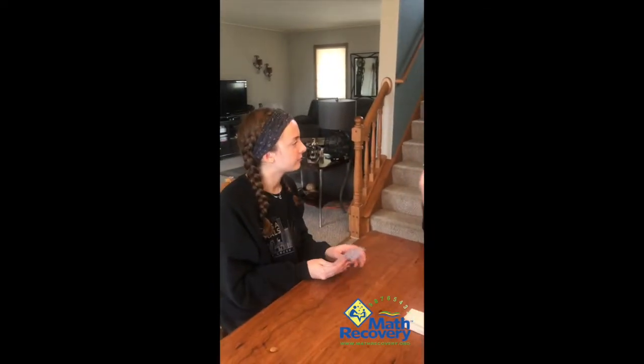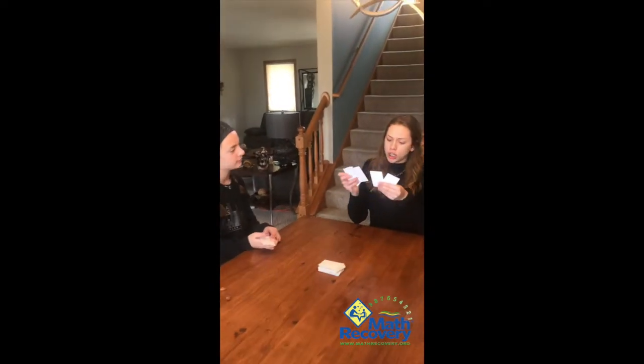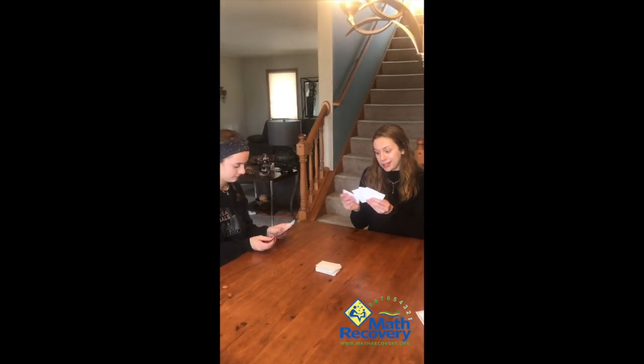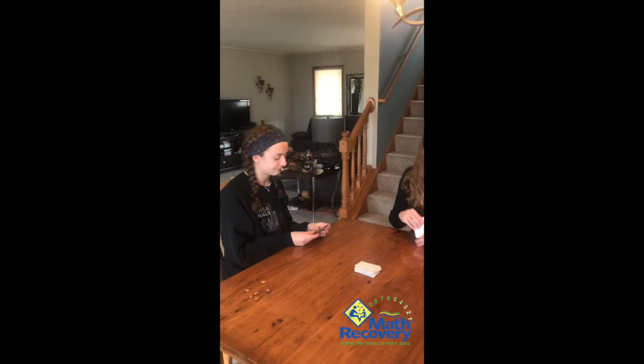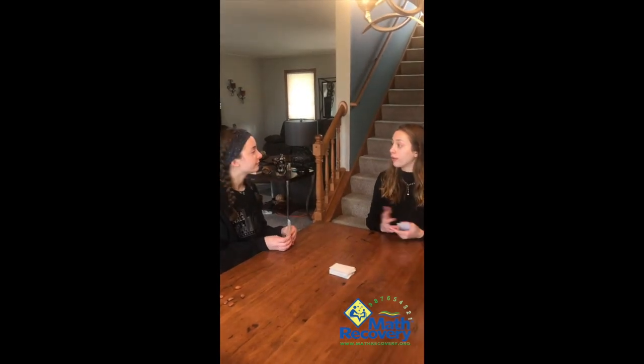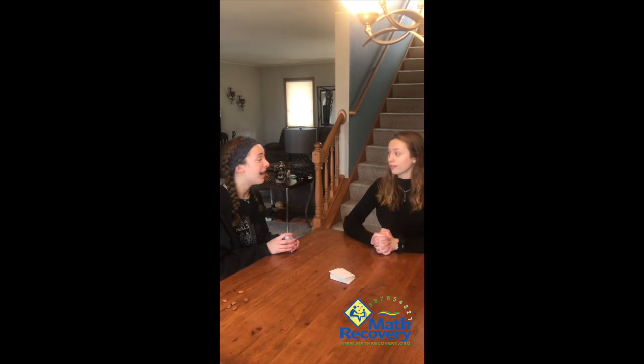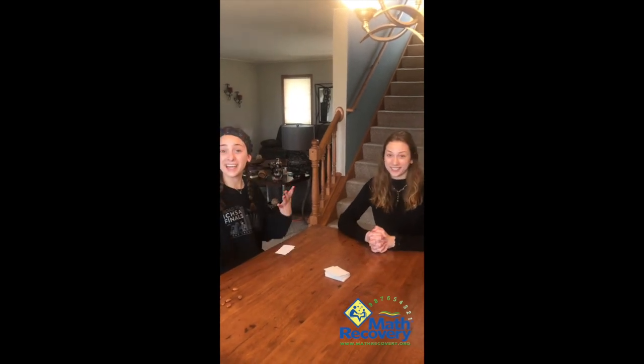Before you start a round, make sure to look at your hand and see if you have any matching pairs already — if you do, you can take those out. I don't have any, which is kind of sad, but neither does she. Alright, that was Go Fish to Make Ten! I'm Maya, I'm Haley — we'll see you next time!